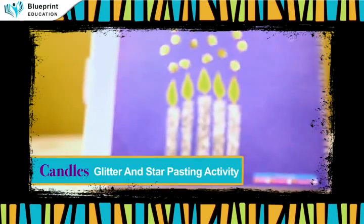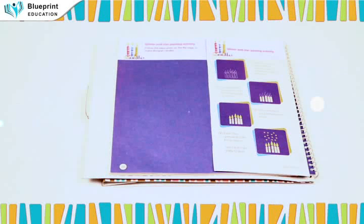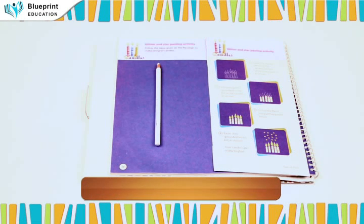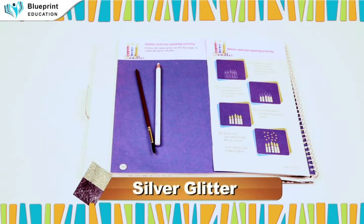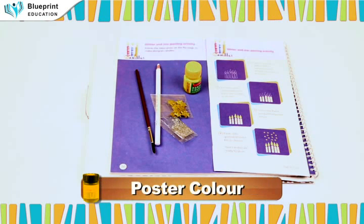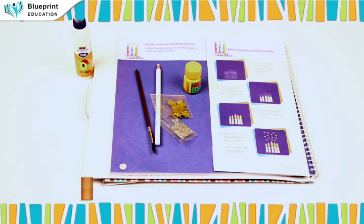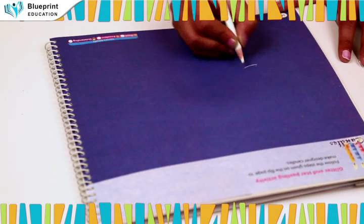Candles glitter and star pasting activity. Materials required: white color pencil, silver glitter star, poster color, heavy card. Draw the outline sketch of the candles using a white color pencil as shown.